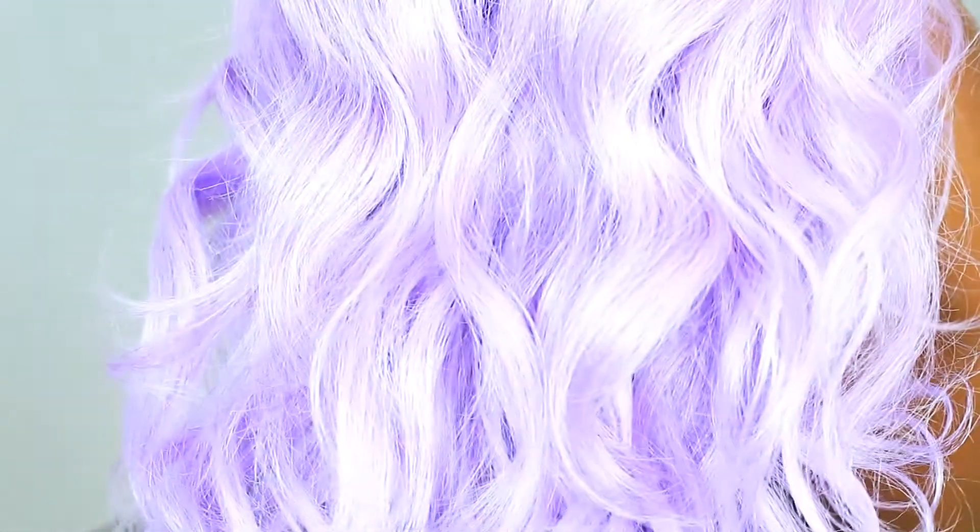It's in the color lavender you guys — it is so gorgeous. It's an ombre wig so it has darker roots, goes into like a silver purple, and then a beautiful lavender color at the bottom.